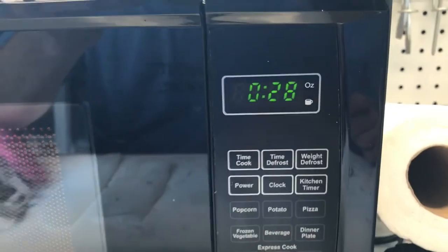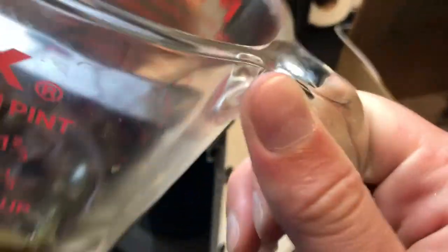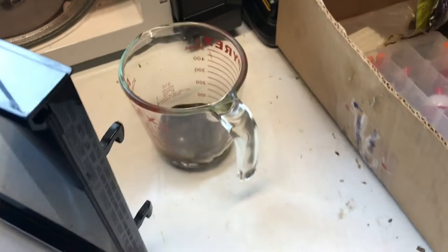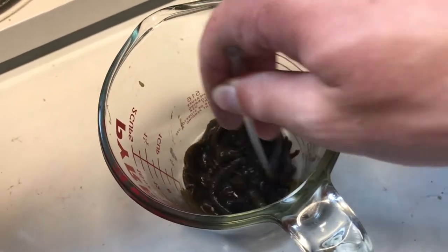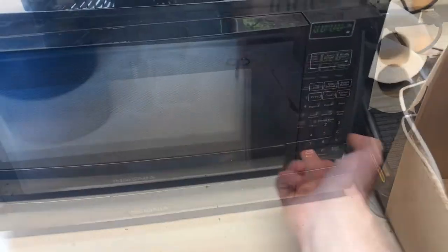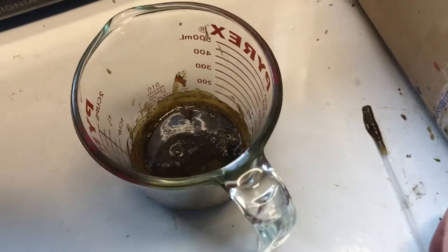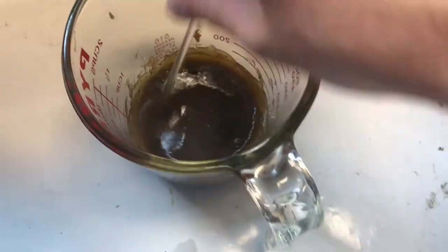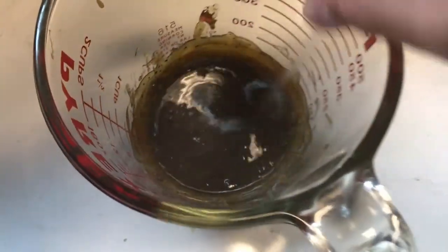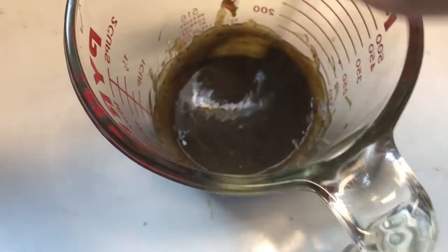I recommend heating your plastic in small intervals so you do not burn it. The plastic is starting to melt. I like to use a chopstick or a stir stick to mix up the plastic, and you know it's ready when the plastic is liquid. It's all liquid now and you want to stir it enough to get those bubbles out. Then we're almost ready to pour.